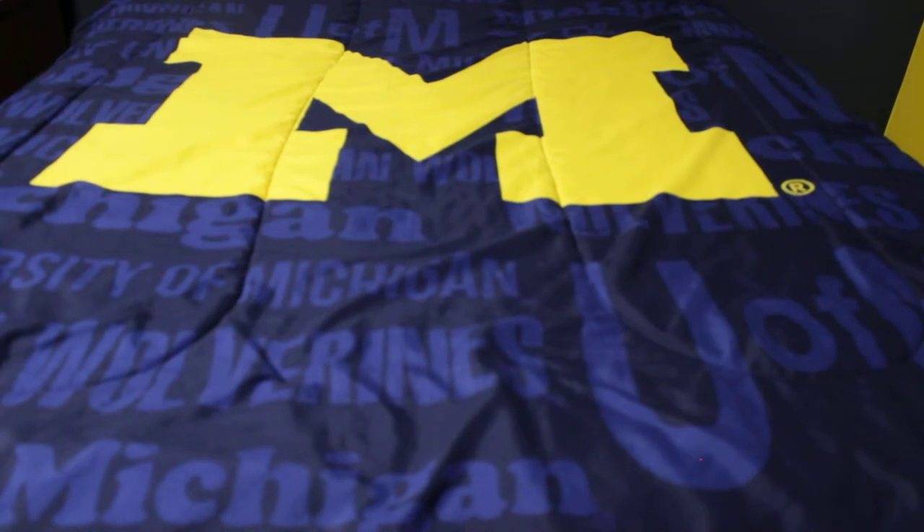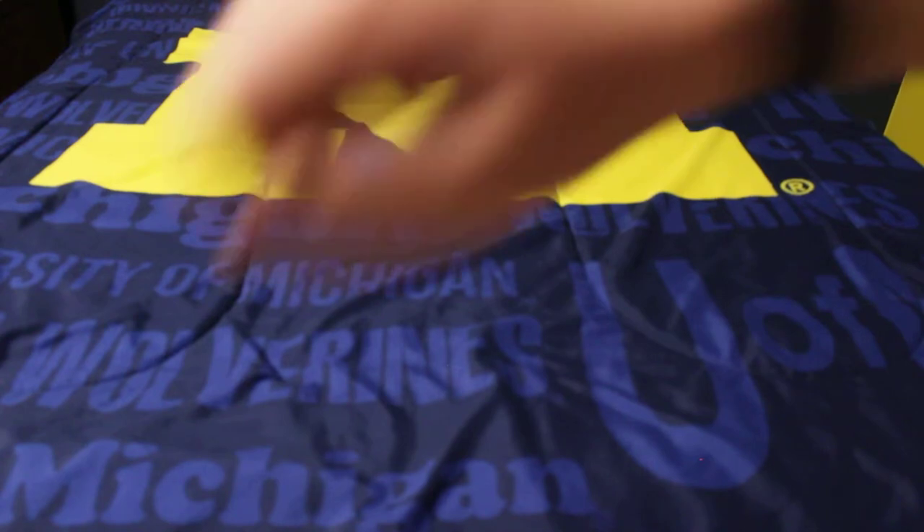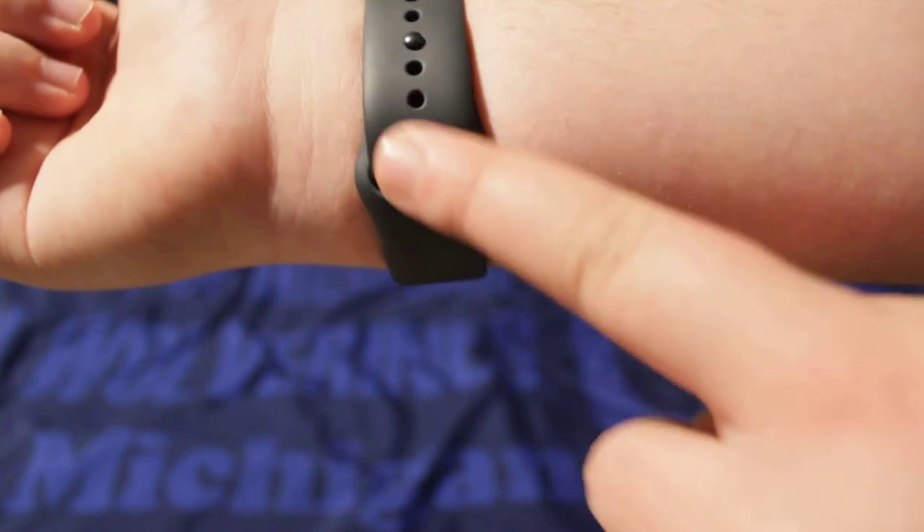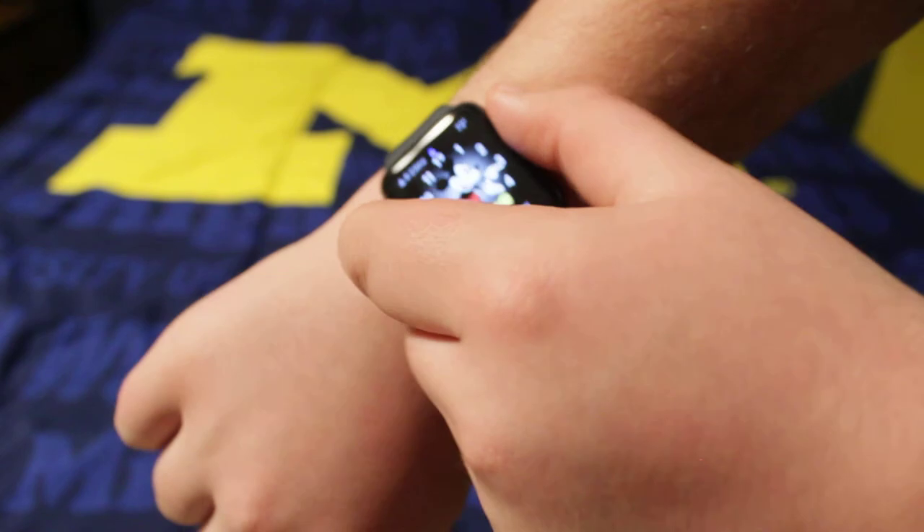Let me throw this on my wrist and show you guys what it looks like. When the Apple Watch comes, a medium-to-large band is on it. As you guys can see, it is very nice. I am currently using the fourth hole — you just put it in there — and there's my Apple Watch. Let me type in my password.